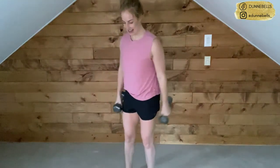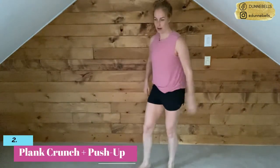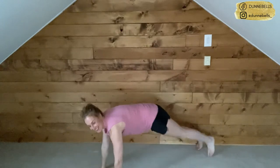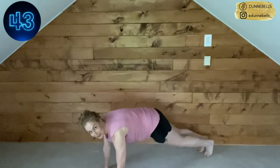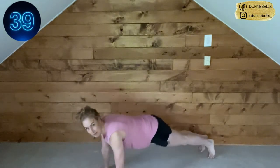We've got those crunches — knee to elbow — with the push-up. We can do this, I know you can. Here we go, team! We've got the crunch on both sides, then the push-up.